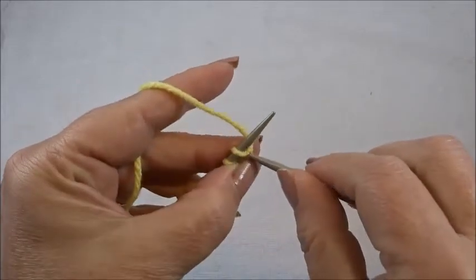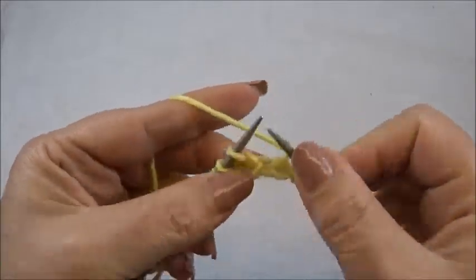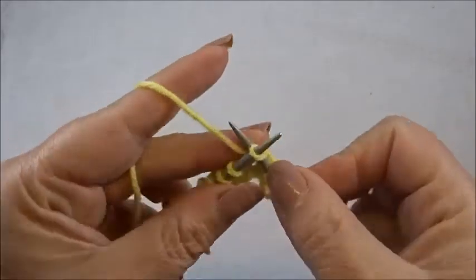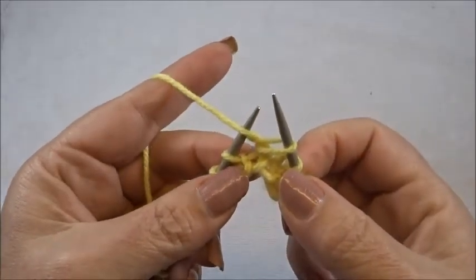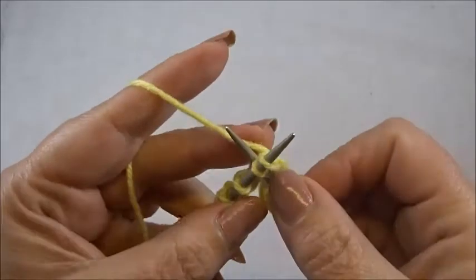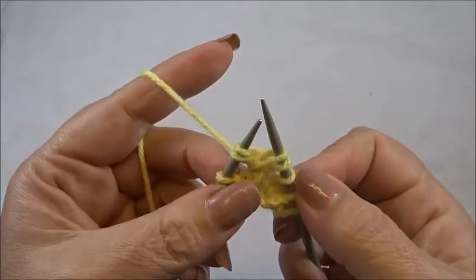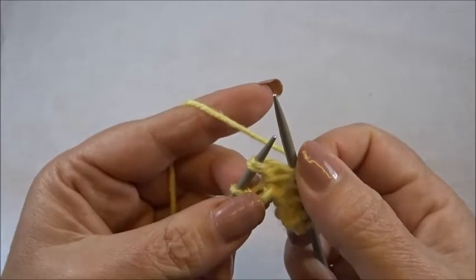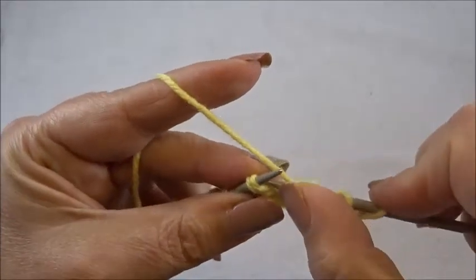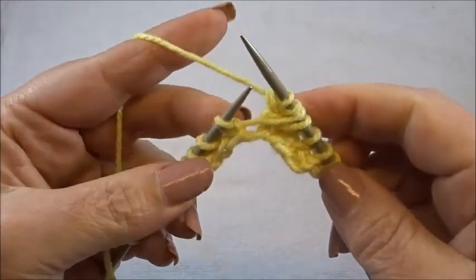I knit my edge stitch and now knit 2 stitches: 1, 2. Insert your right needle between the first and the second stitch, grab the yarn, pull through, keep all the stitches on the needles. Insert your right needle between the second and the third stitch, grab the yarn, pull through, keep all the stitches on the needles. Now yarn over and knit the first 2 stitches from your left needle together from the back side — insert into both stitches from the back side and knit them together. And this is the pattern in row 1.